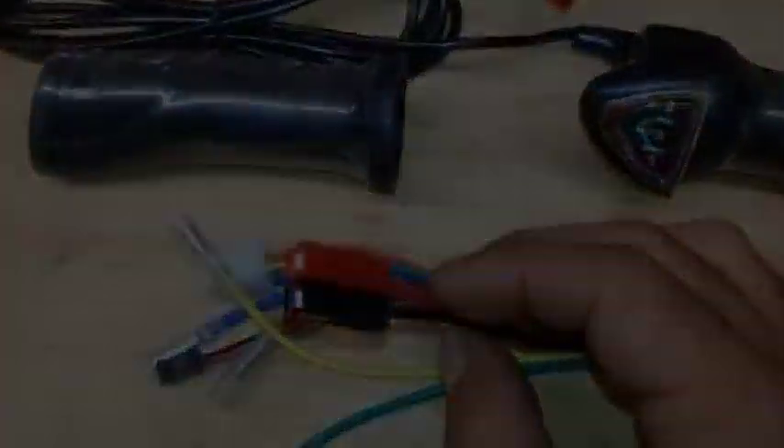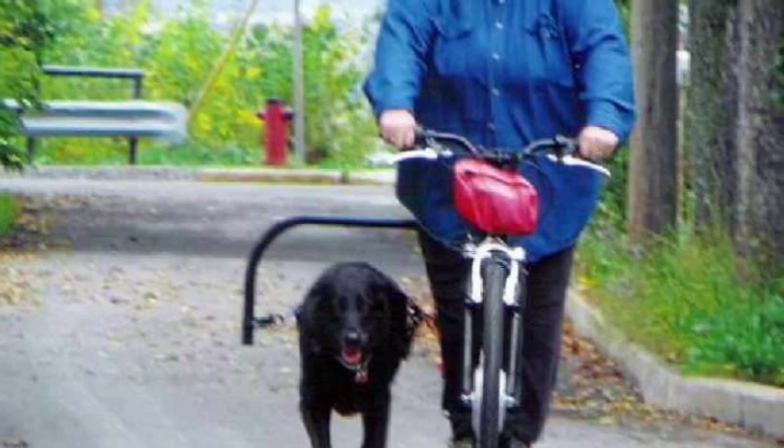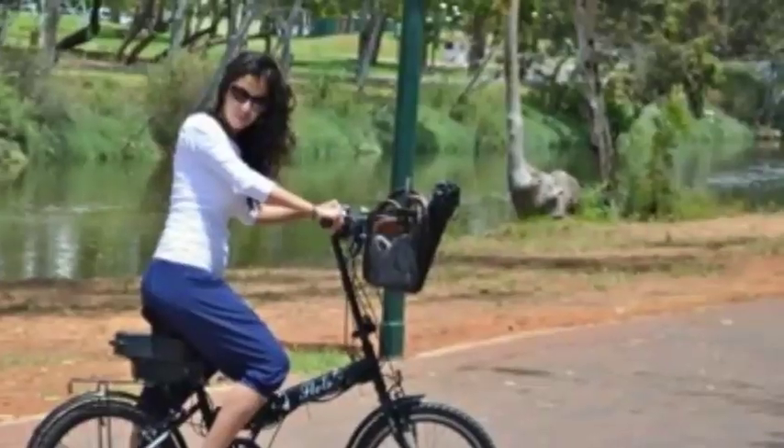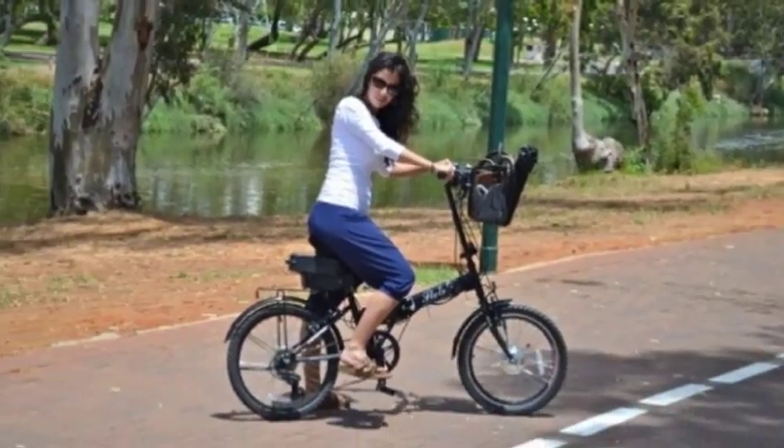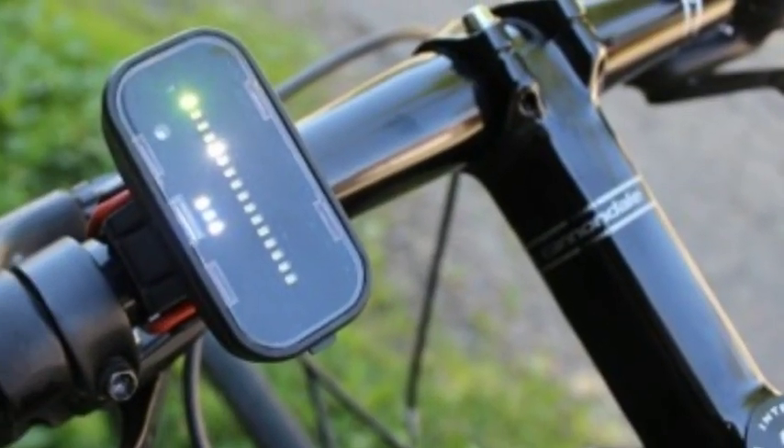The electric bike is on the rise, but like anything new, it's going to set you back a pretty penny to buy one off the rack — up to thousands of dollars in some cases. Luckily, there's also a growing trend of e-bike conversions, either through kits or guides that help you pick out the components.